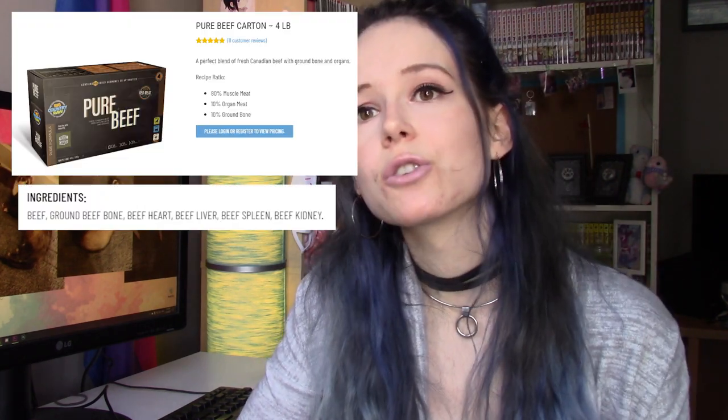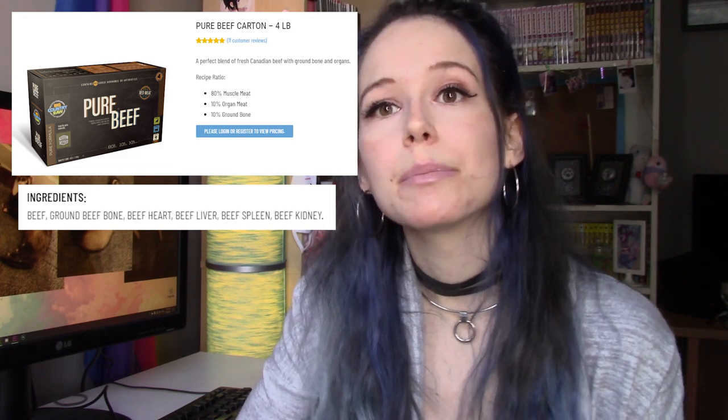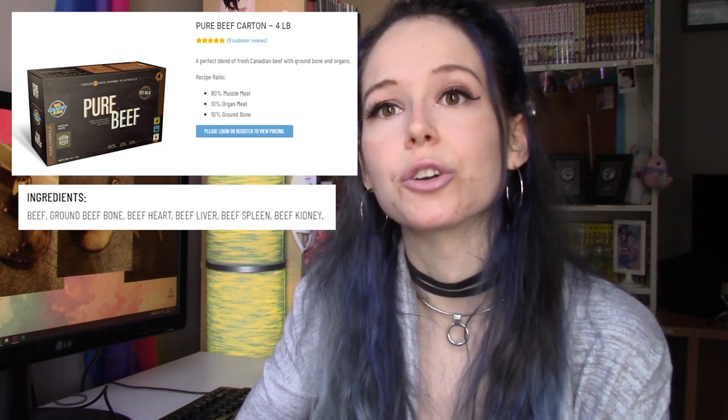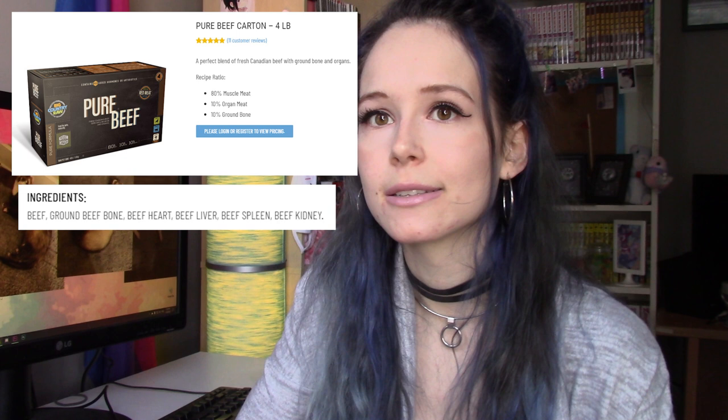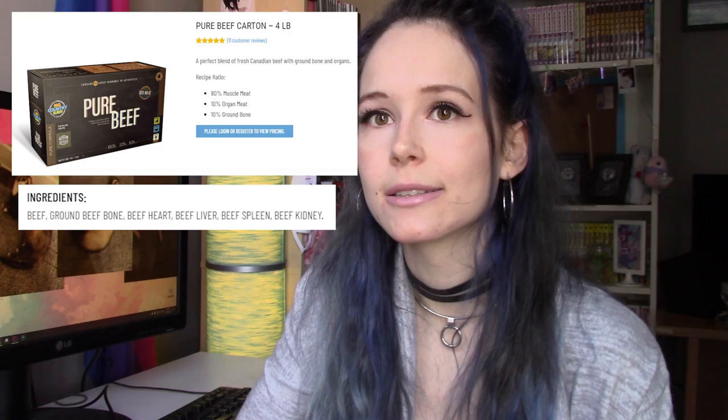Big Country Raw has several grinds that follow this exact ratio: their pure lamb, pure beef, and pure pork grinds. It's worth noting that in order to find out if these grinds actually follow the exact ratio, I did have to reach out to Big Country Raw, because as you can see on their ingredients list, they don't state what percent of their food each ingredient is. That's something you may need to reach out to the raw supplier to ask about — again, please ask questions.